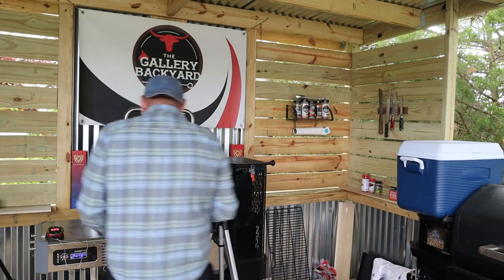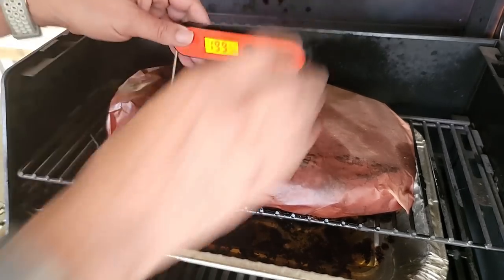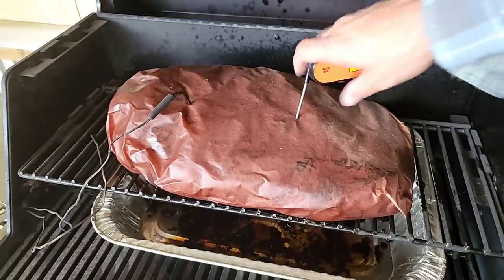We are coming up on that 13-hour mark. We're showing 200 on the probe. What I want to do is pop the hood and take a couple of handheld readings — I'm thinking maybe a few more minutes, but let's check it out. Basically what we're looking for is obviously temp, 200 or so, but you've got to probe like butter. If you're getting a little resistance, then you know you've got a couple more minutes. So the point is probing like butter, but the flat needs a few more minutes — it's still reading under that 200 mark. Where the point is at 200, the flat needs maybe about 15 to 20 minutes. We'll check it again.